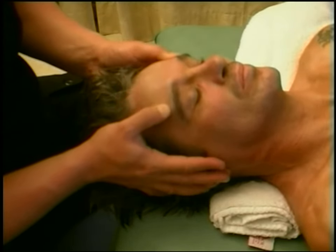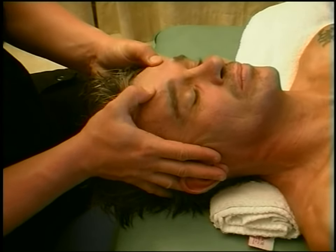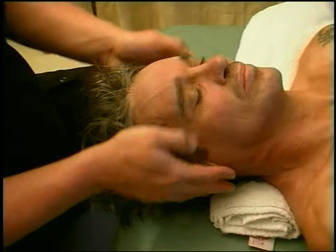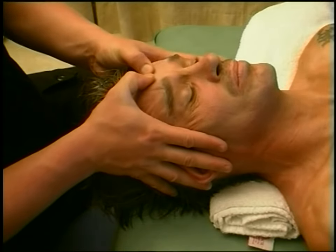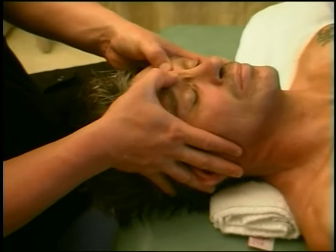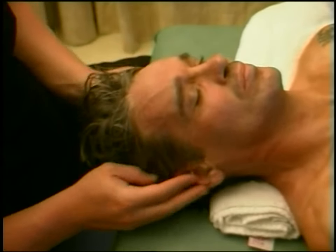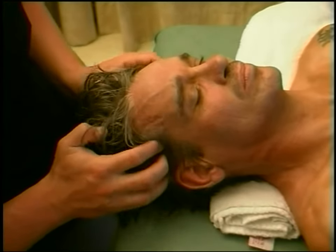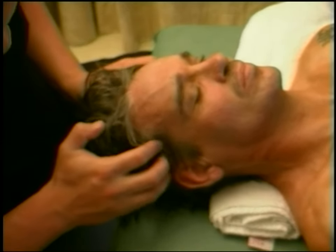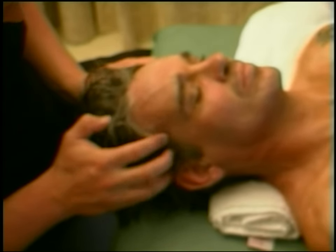Now working across the forehead — coming up from that third eye area and coming up in increasingly higher lines across the forehead. This can only be done like this as long as there's a little bit of moisture, a bit of oil on the skin — not that you're putting oil on your hands, because you've got to be careful about oil on the head. If not, you would do it point on, point off — pressure on, move your hand, pressure off.